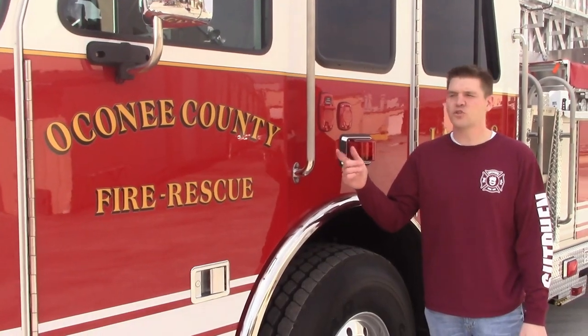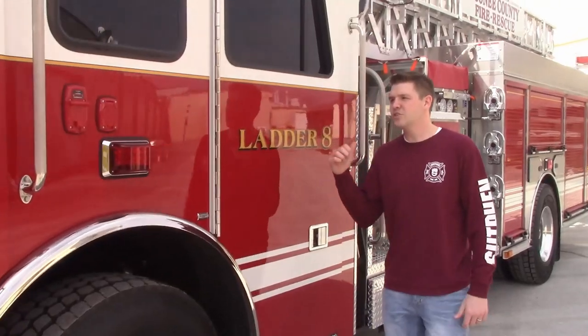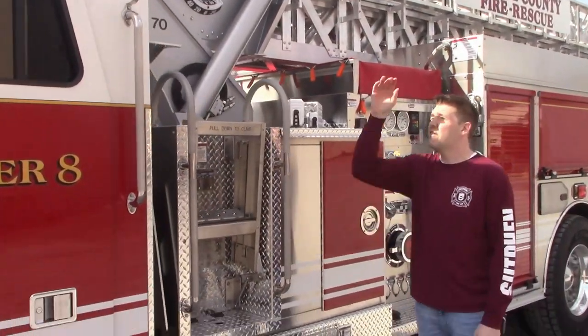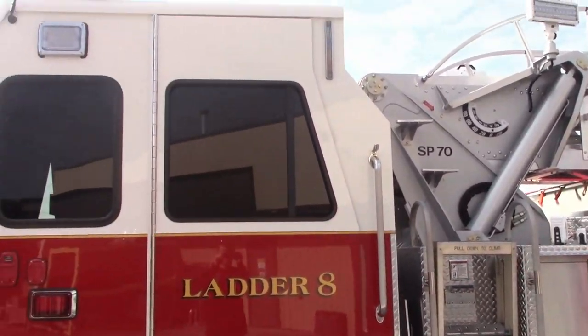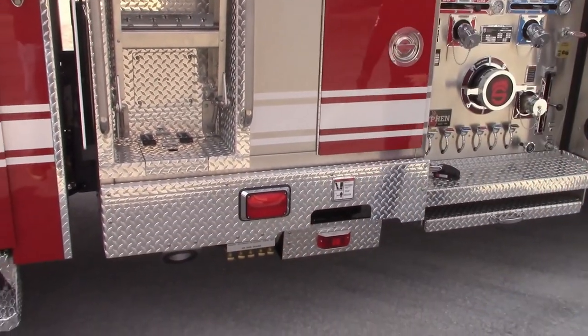I'm standing here with a Coney County Georgia Fire Rescue SP70. As we work our way back, you can see this is a 62-inch cab with a 10-inch raised roof. They have the PS tank on the side for your tank level gauge. Working our way around to the side, we have an air tank drain in a central location.